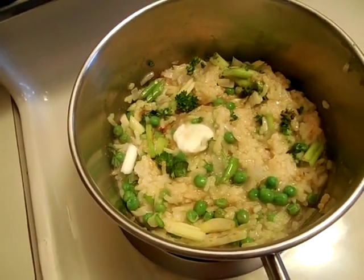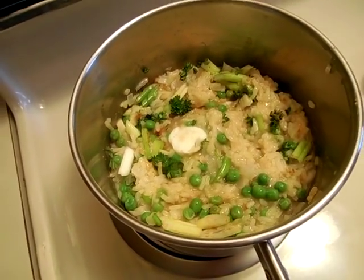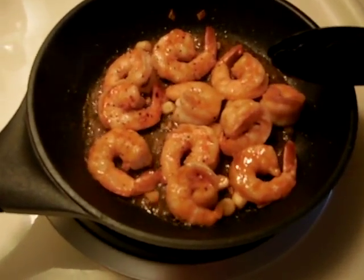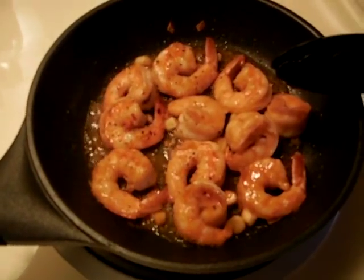Well, I know it's not perfect by far, but it sure smells good. Now I'm going to sauté my spicy shrimp. Here are the spicy shrimp sautéing in a little bit of olive oil — it smells so good, I wish you could smell it.